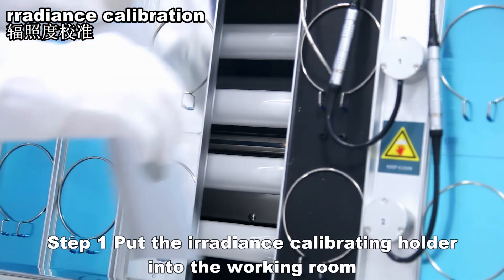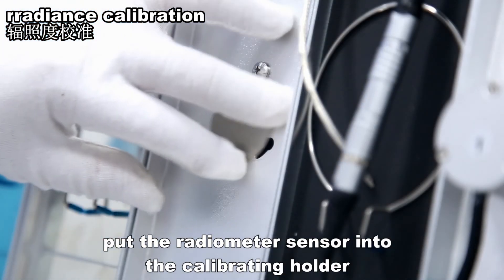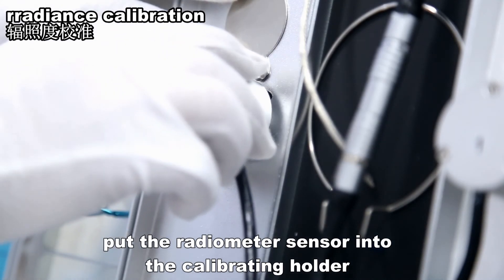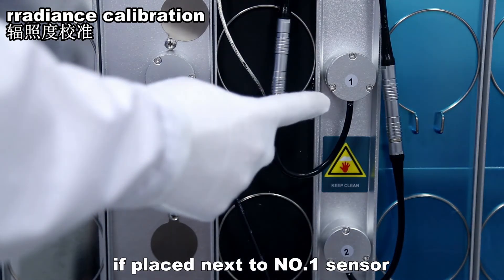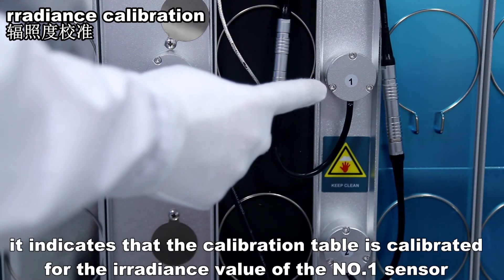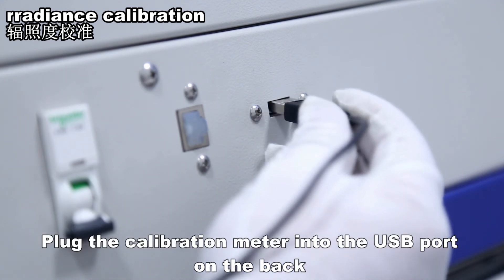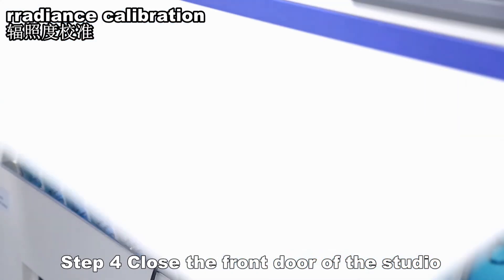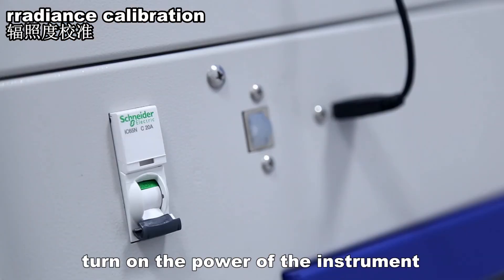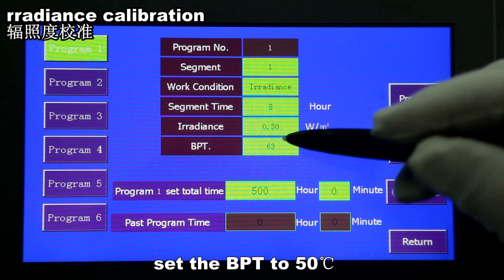For irradiance calibration, put the irradiance calibrating holder into the working room and place the radiometer sensor into the calibrating holder. When the radiometer sensor is placed next to a sensor — for example, next to sensor number one — it indicates the calibration will be performed for the irradiance value of that sensor. Plug the calibration meter into the USB port on the back. Close the front door of the studio, turn on the power of the instrument, and set the BPT to 50 degrees Celsius.